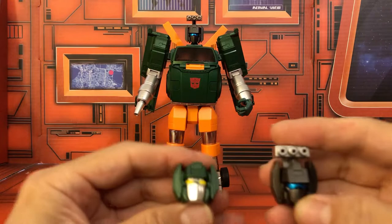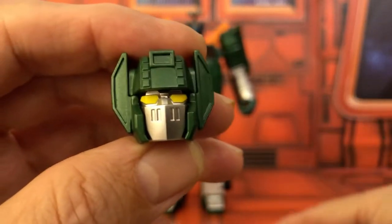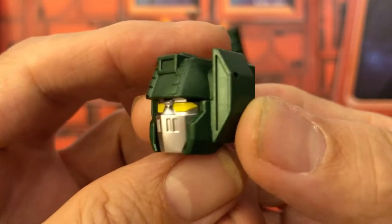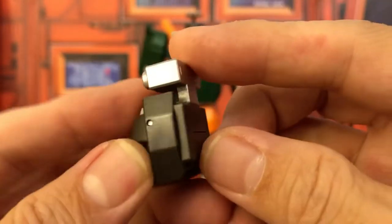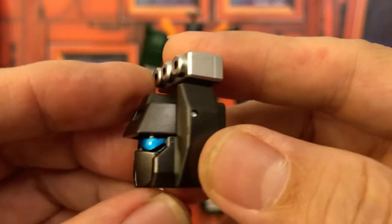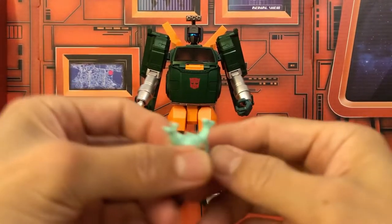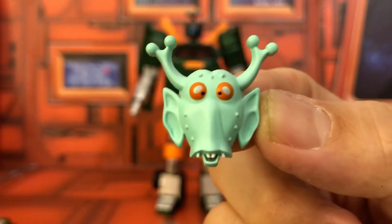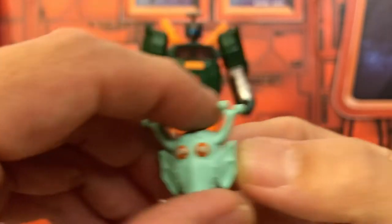Now let's take a look at the accessories. It comes with two extra heads — this is the toy version, which is very accurate to the original toy, and then you get an alternative head with this piece already attached so you don't have to remove it when transforming. And then you get this face mask from the episode 'Hoist Goes to Hollywood' — very cartoon accurate, really cool.